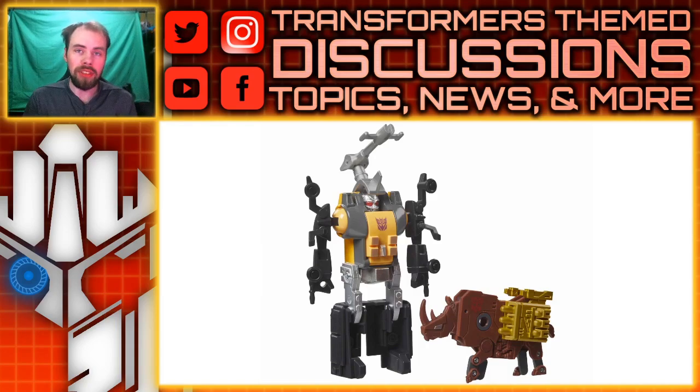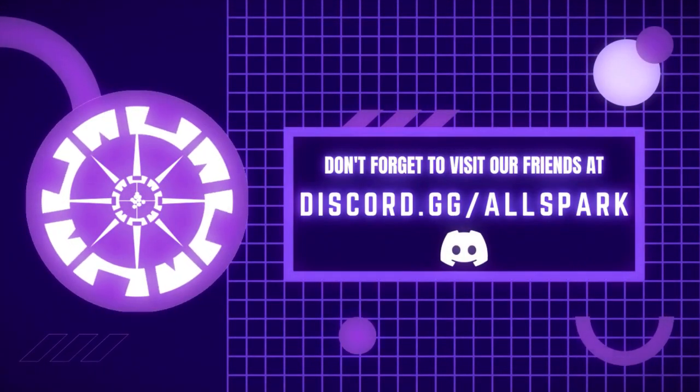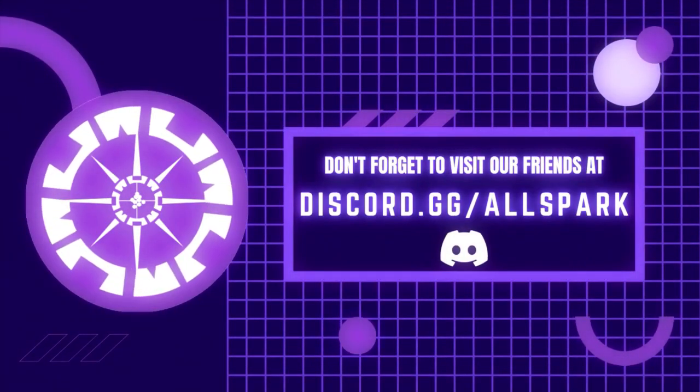I really want to get this Bombshell. I haven't gotten the G1 figure — I don't have a G1 Shrapnel; the only one I have is Kickback from the retro line. So with that, what do you guys think? Please comment below, let me know. Please like, comment, share, subscribe, and I'll see you guys next time. All Spark TV — now that's just prime.